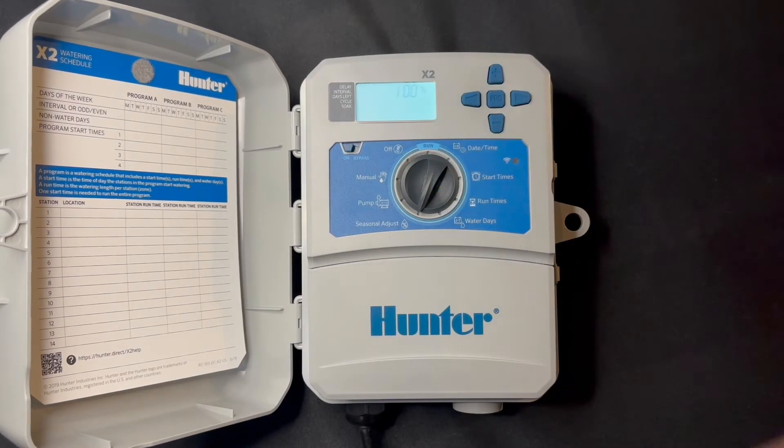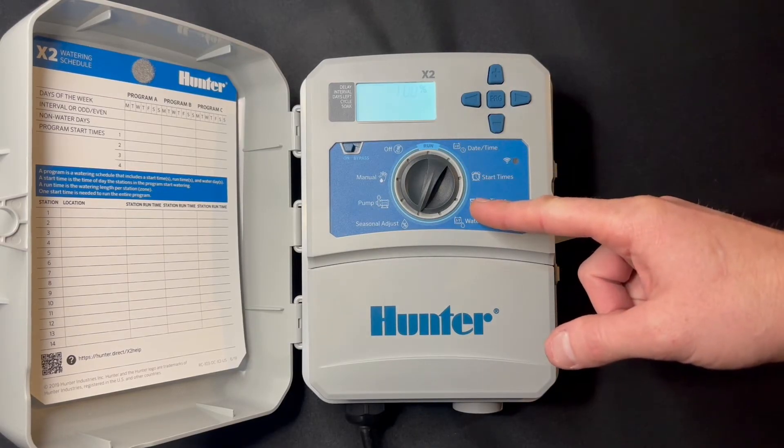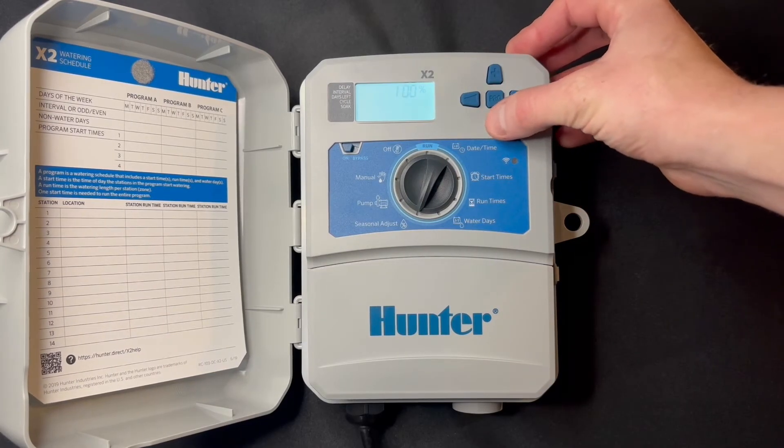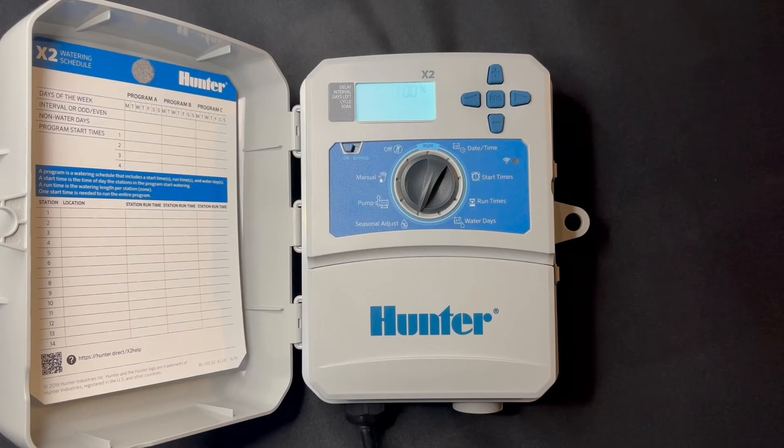Seasonal adjust — right now it's set at 100%, so we're watering 100% of the run times we just programmed. You can go as high as 200% or as low as 10% with this particular controller.